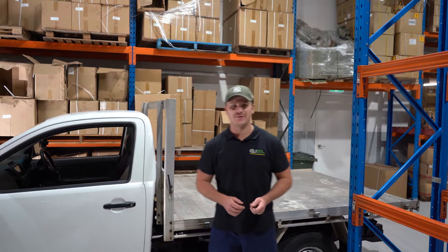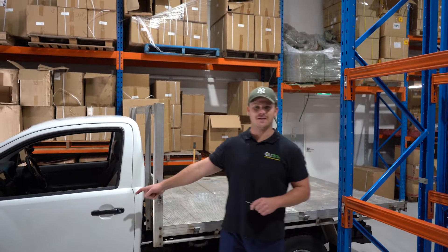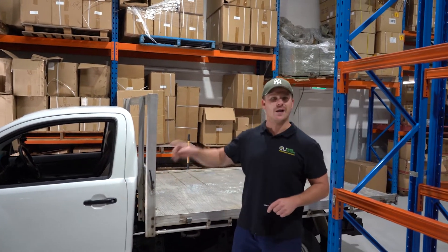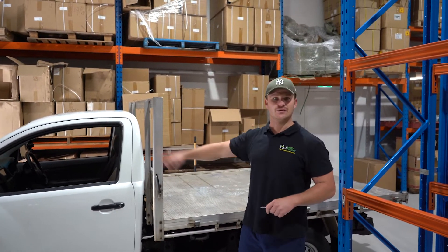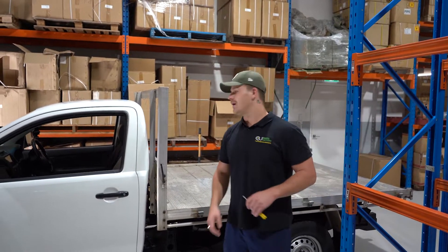Hey guys, welcome to another Parts Factory installation tutorial video. Today we're going to be working on this Toyota Hilux — we're going to be putting a new door glass in, but at the same time I'm going to teach the viewer how to change a window regulator. We're pretty much doing both jobs in one video so no matter what you've got to do, I can help you do it DIY all on your own.